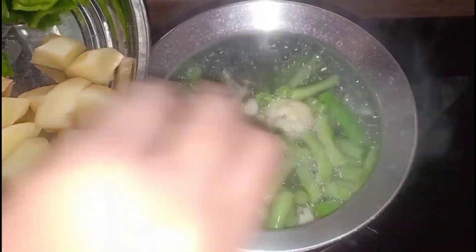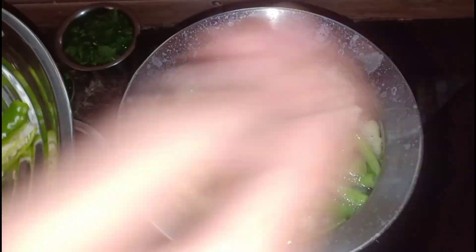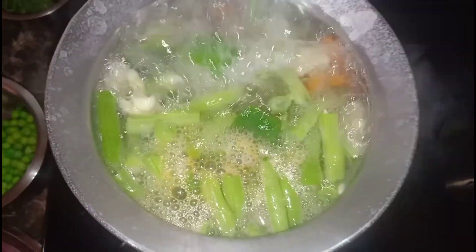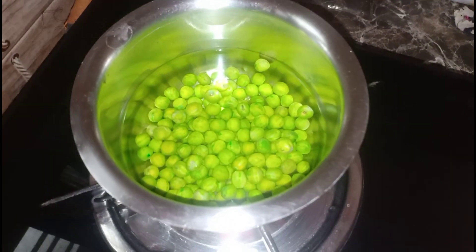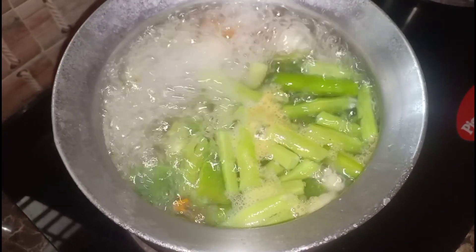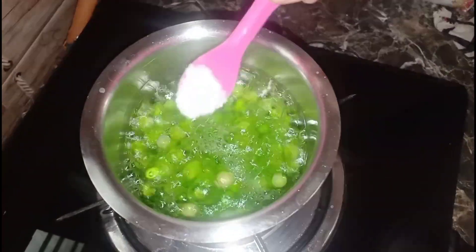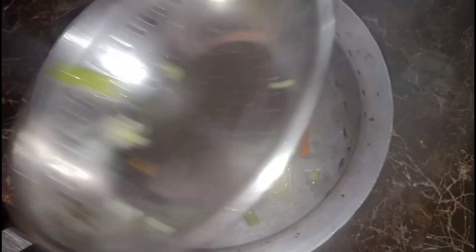Add the cauliflower. Add the carrots and cook for 2 to 4 minutes. Add salt and cook.